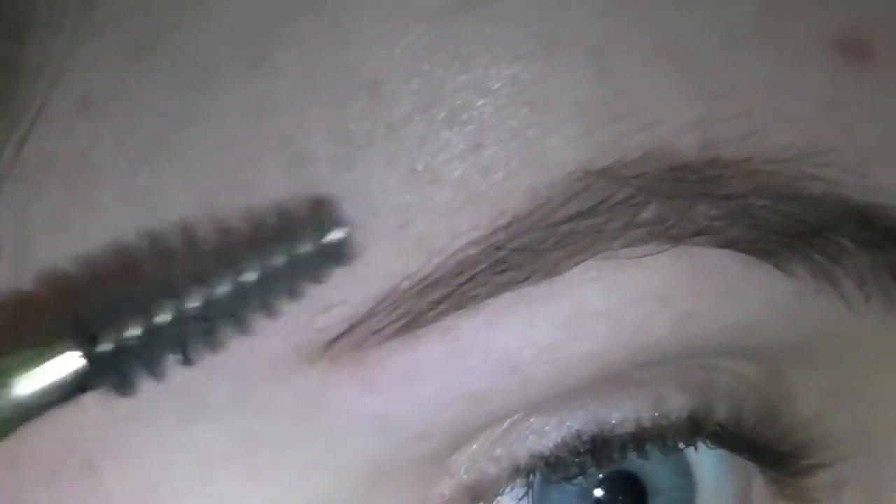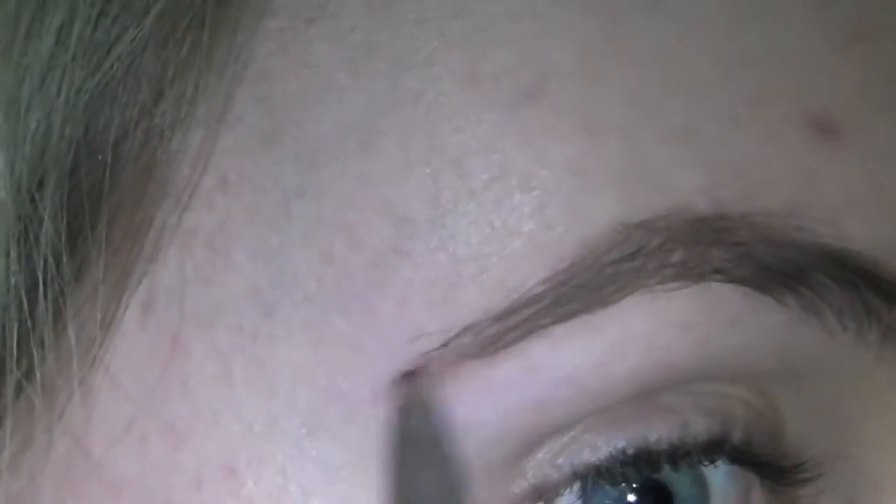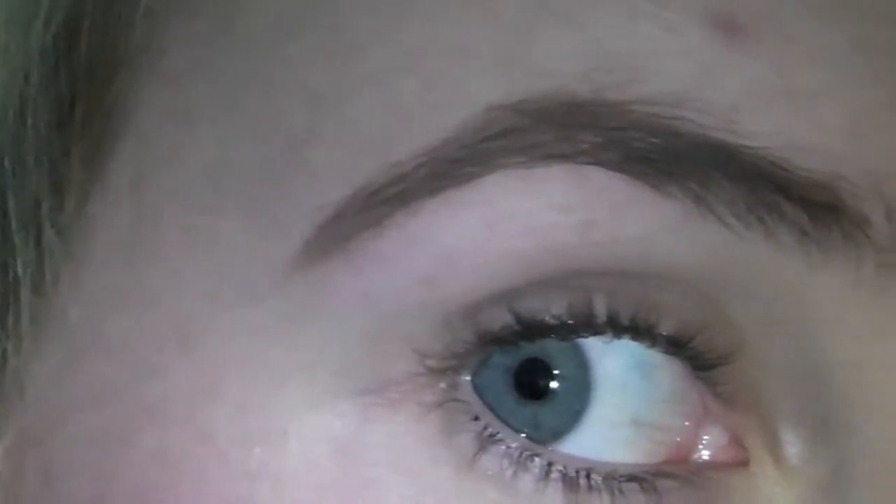Honestly guys, all I do is just draw on the shape that I like. I use longer brush strokes for the end of my eyebrow just because it saves time that way. Then occasionally I will use the brush on the end of the eyeliner pencil and just kind of reshape my eyebrows and help me to see where I need to draw some more on, or if there are any gaps or funny lines or anything like that.